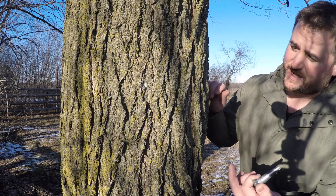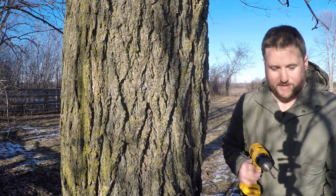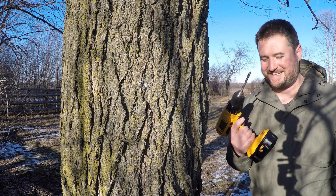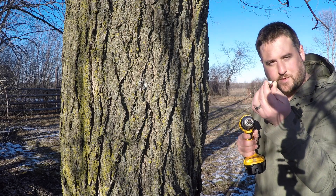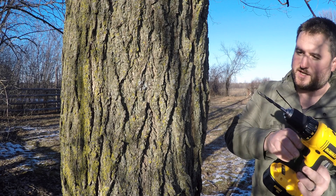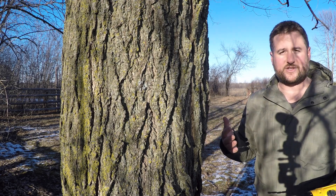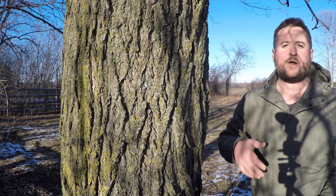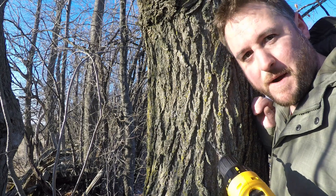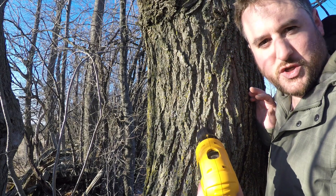To do this we first have to put a hole in the tree, and for that we need a drill. This drill bit is just slightly smaller than the diameter of the actual end we're going to insert, and we need to drill it in on a slight angle. Apparently it's best to use the south side of the tree because it gets the most sun, and that's part of what helps pull the sap through the bark. You want to drill your pilot hole on a slight upward angle, about five centimeters or two inches deep.